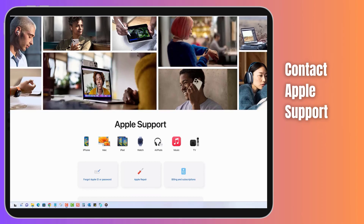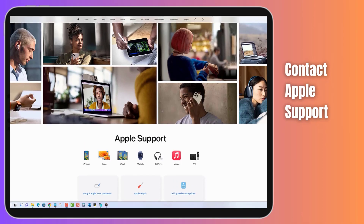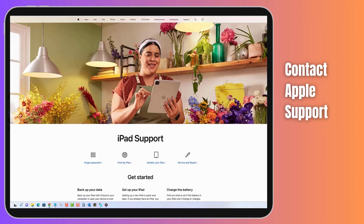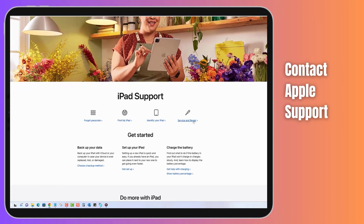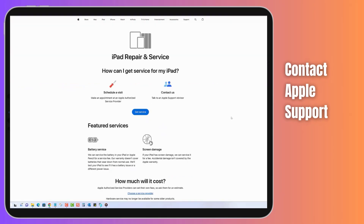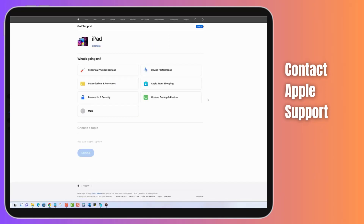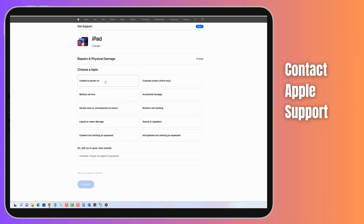When you've tried everything and your iPad Pro screen still refuses to cooperate, it's not the end of the road — Apple Support is here to save the day. When you contact Apple Support, be sure to explain the steps you've already taken to troubleshoot the issue. Share any error messages and details about when and how the unresponsiveness occurs. The more information you provide, the better they can assist you.